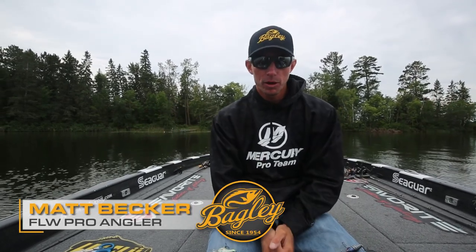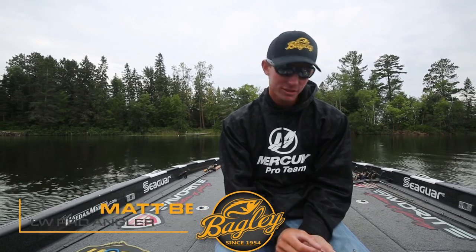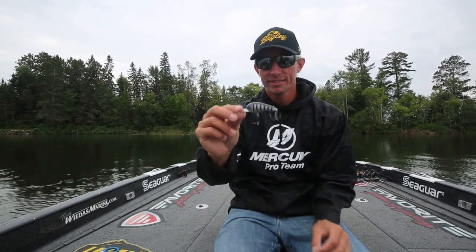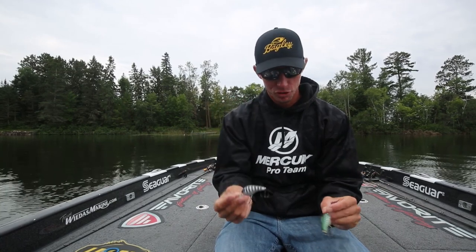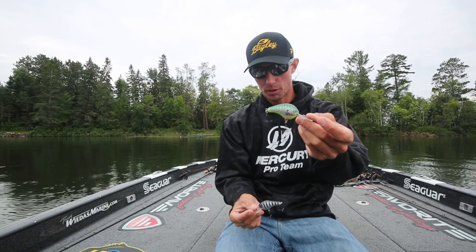Hey guys, Matt Becker, FOW Pro Circuit Angler here. I want to talk to you about balsa versus plastic crankbaits. So here we have a plastic crankbait — this is the diving Killer B2, and here's the balsa diving Balsa B1.